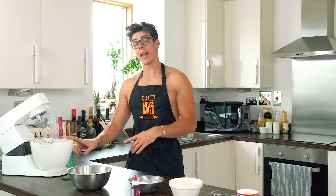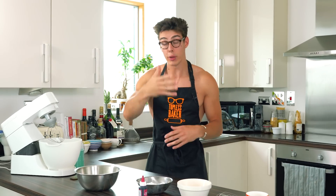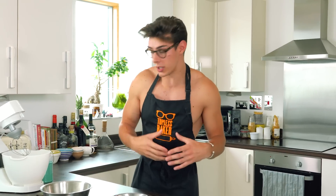A macaron is a meringue-based cookie. You can either make a macaron that has a French meringue in it or an Italian meringue. A French meringue is just egg whites whisked with sugar. An Italian meringue is egg whites whisked with a hot sugar syrup that's poured into it. I'm going to show you the French technique first, which is a little bit easier — you don't need as much equipment and you can make them really quickly.